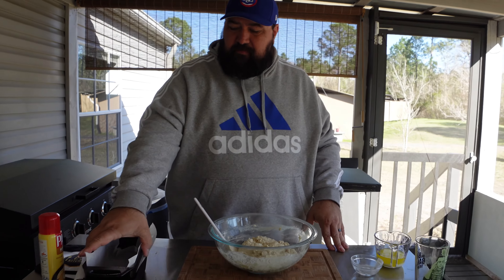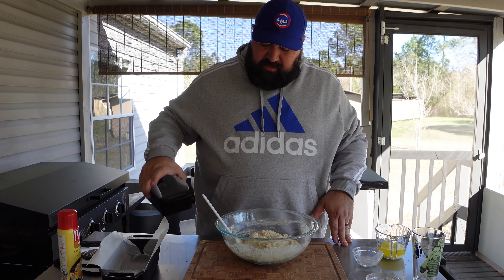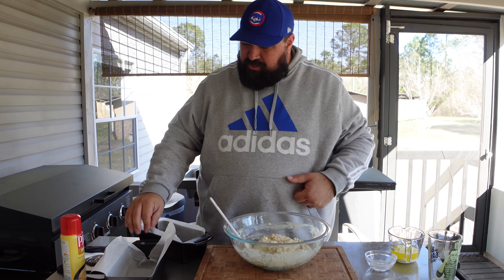So we're going to mix it until it's about this consistency. Okay, we're going to go with this consistency. Looks good to me — looks like a loaf of bread.